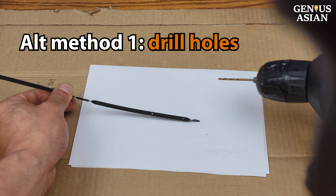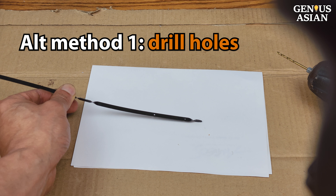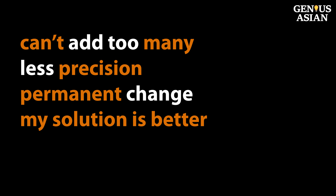One existing method is to drill additional holes on the dipstick. The problem with this is you cannot add too many, so there is still less precision than with my method. Second, you are creating a permanent, irreversible change to this car component. So we believe our solution is better.